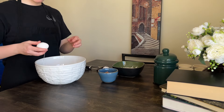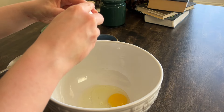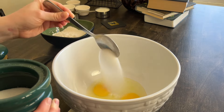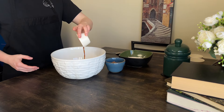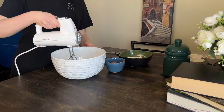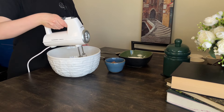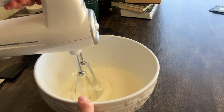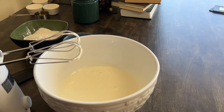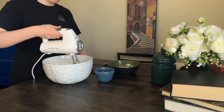I'll show you one of my favorite cake recipes. Mix eggs, sugar, vanilla and salt on high speed for 5 minutes using a hand mixer. It's important to use room temperature foods for this recipe. Add milk and some vegetable oil — I prefer olive. Just mix together.